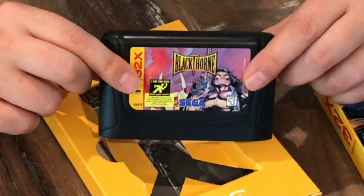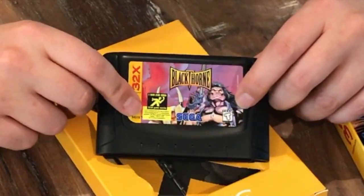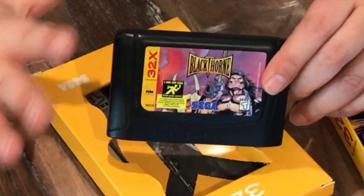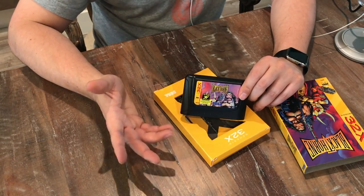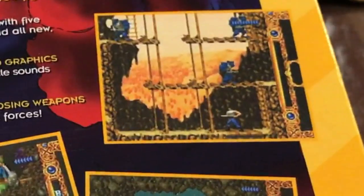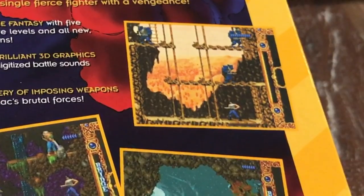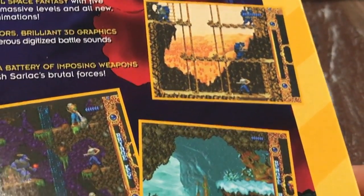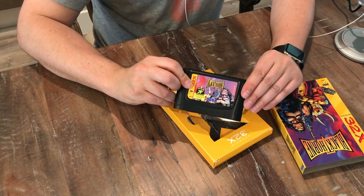This originally came out on the Super Nintendo and I believe on the PC back in 1994, and it received a really good reception — it's just a really cool game. So they decided to release it on the Sega 32X in 1995 with modified graphics, a higher color palette, and it even added four new levels. The soundtrack sounds a lot more like the Super Nintendo version as opposed to the DOS version — that's MIDI. The cartridge is really good.